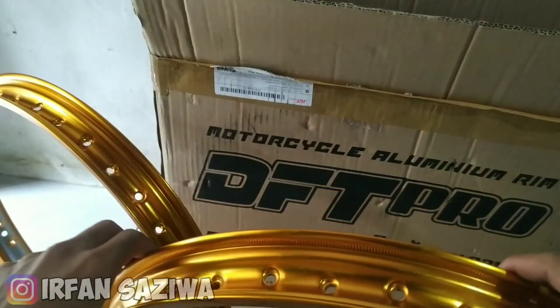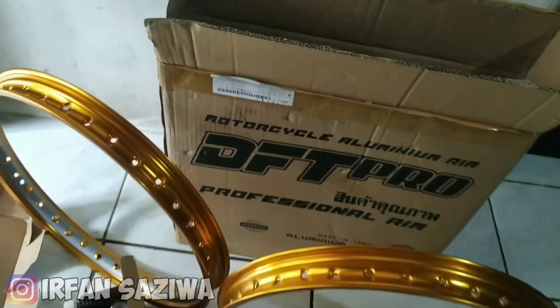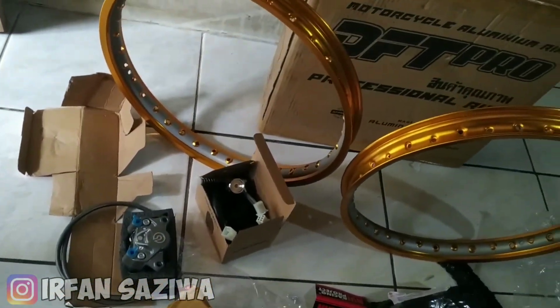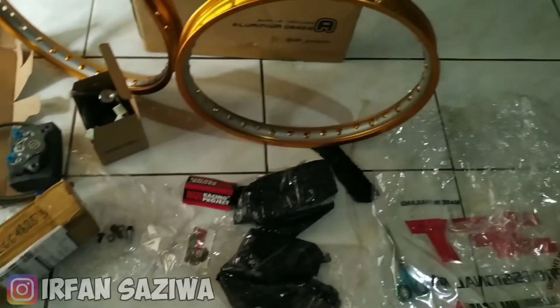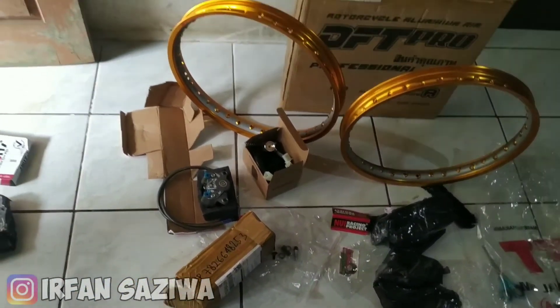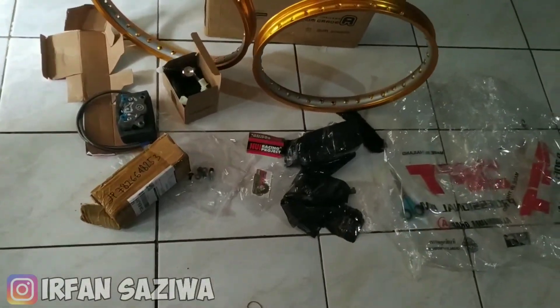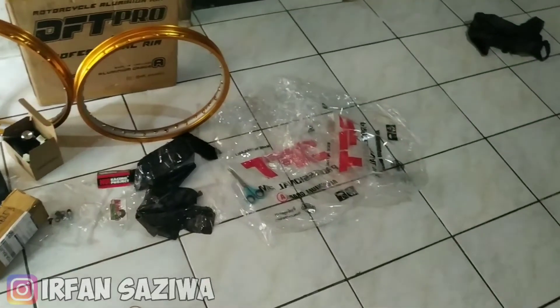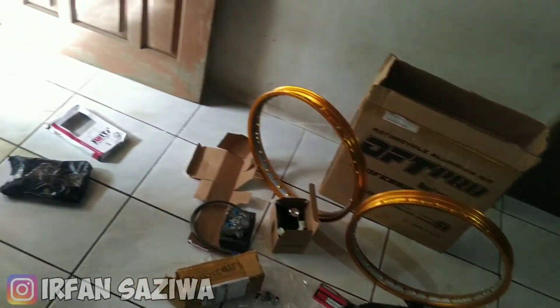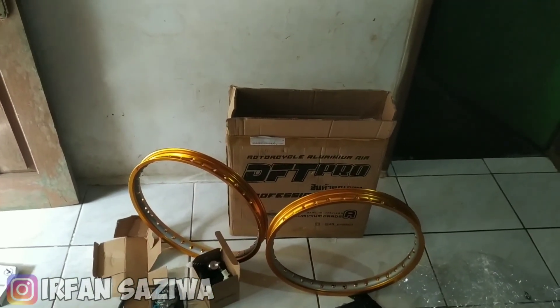Oke so paling segini dulu aja ya, kita lihat-lihat dulu. Nah ini adalah barang-barangnya, jadi ini dia barang-barang aksesoris buat motor saya. Motornya masih mati, bukan mesinnya maksudnya, belum bisa jalan, jadi nanti kita pasang ke situ semuanya ini. Oke so videonya cukup sampai disini dulu aja ya bosku. Mohon maaf apabila ada kesalahan kata atau yang lainnya. Jangan lupa di like, di komen, di subscribe nya ya bosku. Bila ada yang mau ditanyain silahkan tulis di kolom komentar. See you next video bosku, Assalamualaikum warahmatullahi wabarakatuh.